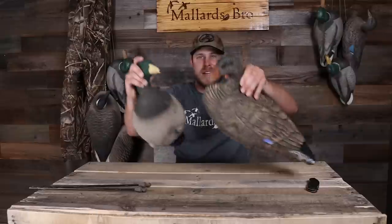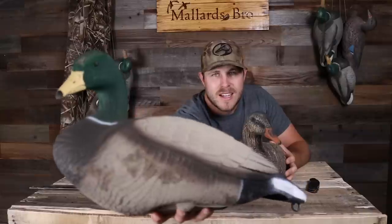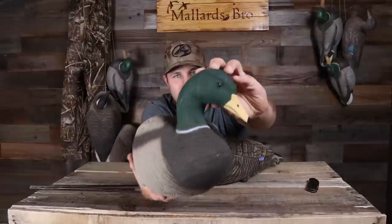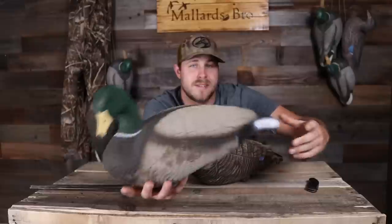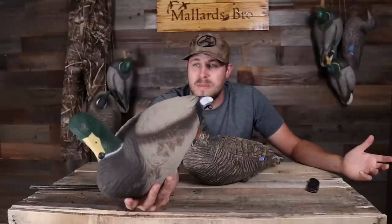I've got the hen and drake from the old full body mallards and they did the job. They weren't the prettiest decoys in the world — here's the drake, got some mud on it. I used them, killed ducks over them, they worked as decoys. But I never really cared for the head position on these — they looked a little silly. For $140 a dozen, they work out pretty good.